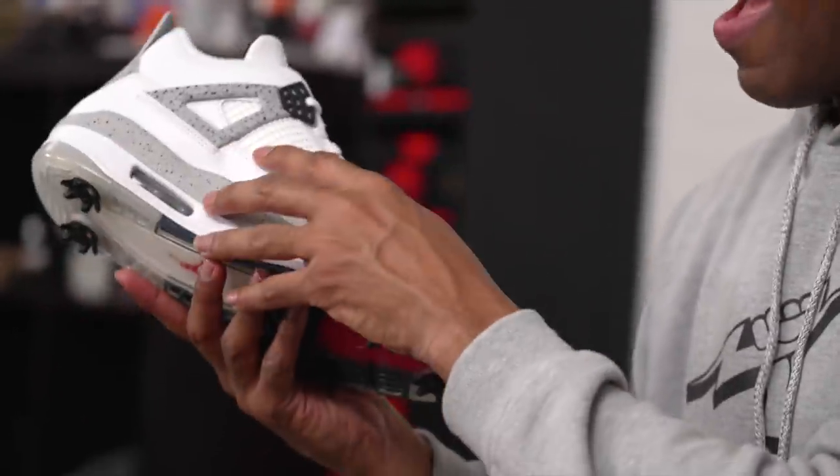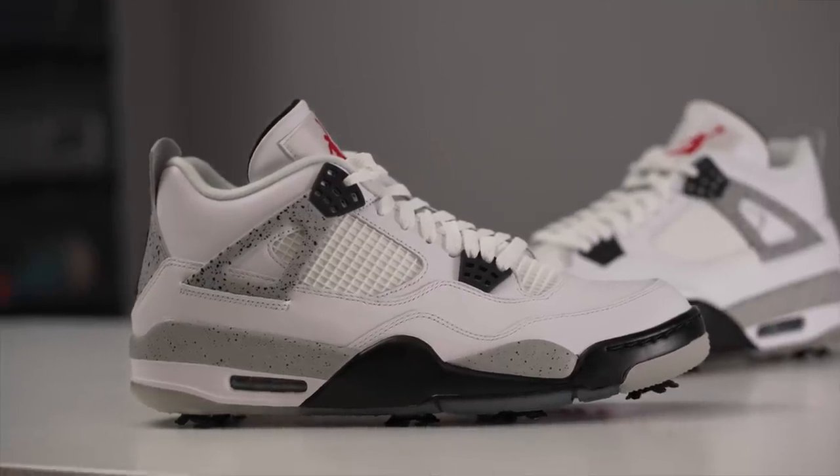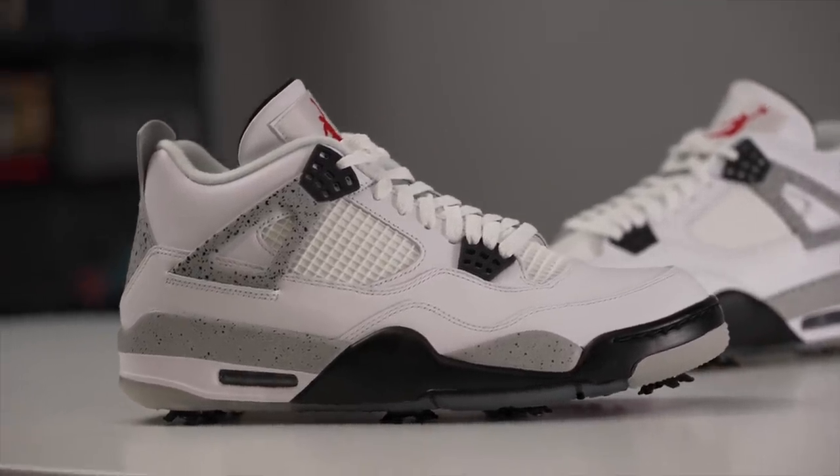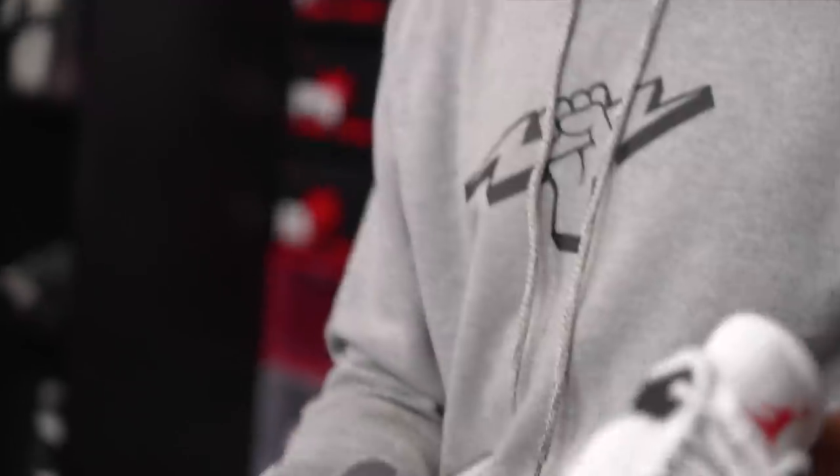The netting has backing here so it's not loose — that's definitely going to help with waterproofing, so no water or dirt is getting inside through the netting on the side. The flip side is that these are going to be hotter and not as airy. My feet don't usually get hot when I play golf, but as a sneaker connoisseur that's something you have to think about.